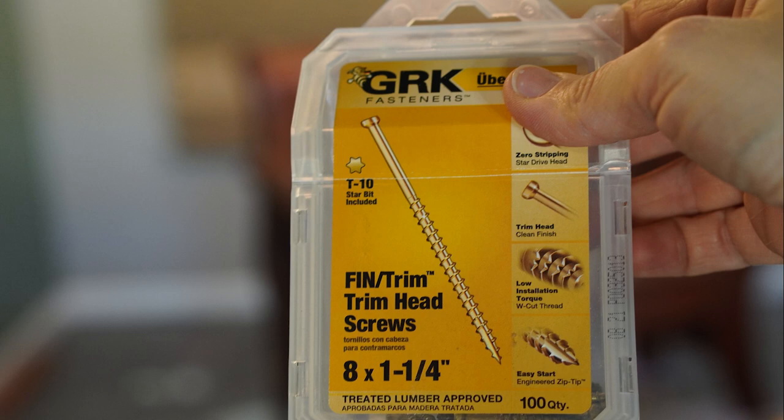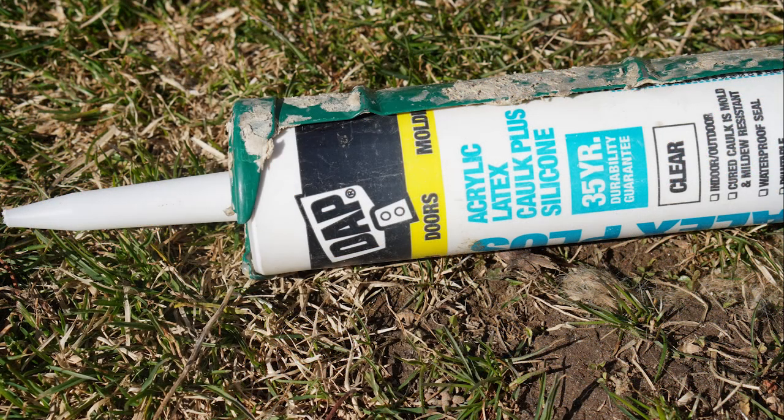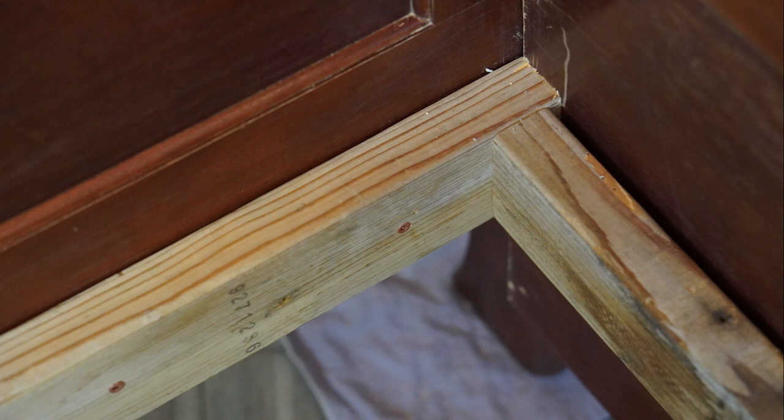So then what I did is I pulled out the table saw and I was able to use the fence to help me get it nice and straight. I just trimmed it down a little bit and got my straight line. It probably still wasn't the easiest thing to do. But that doesn't even compare to the notch that I had to put in the decorative portion so that it would match up with the headboard.